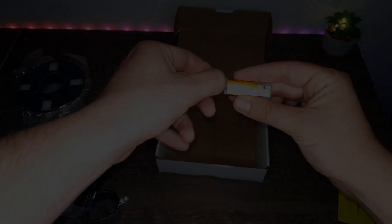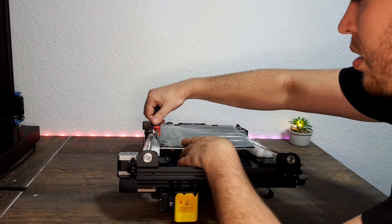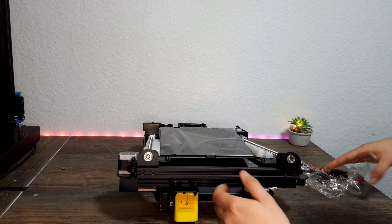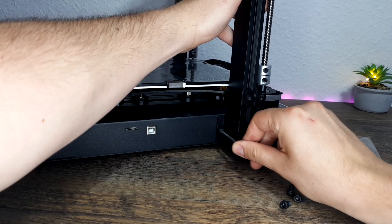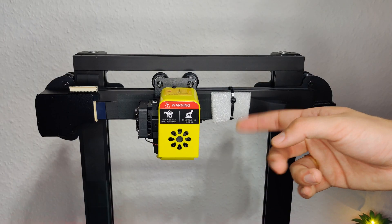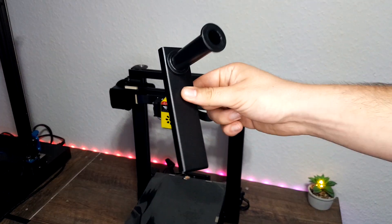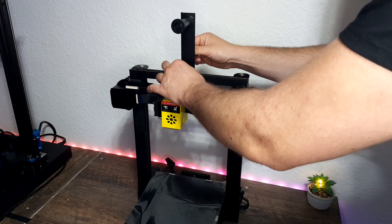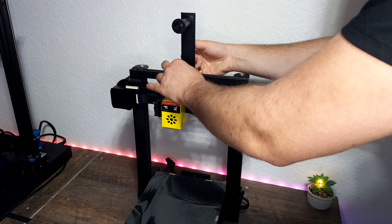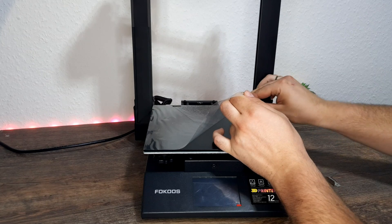Now we can proceed with assembly. The assembly process is very straightforward. We need first to remove the protection foils. After this step we take out the screws and put them into place on the left and right side. We remove the cable tie that protects the cables from damage during transport, insert the cables into place, and we're good to go. We can also install the spool holder optionally. I don't really need it because I'm using the fila dryer from Sunlu, which I got from AW3D — I showed it before on this channel.